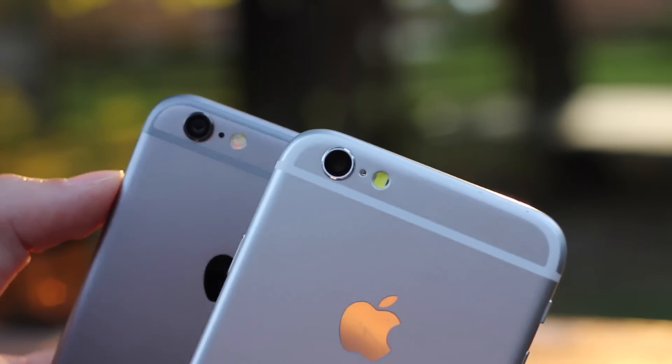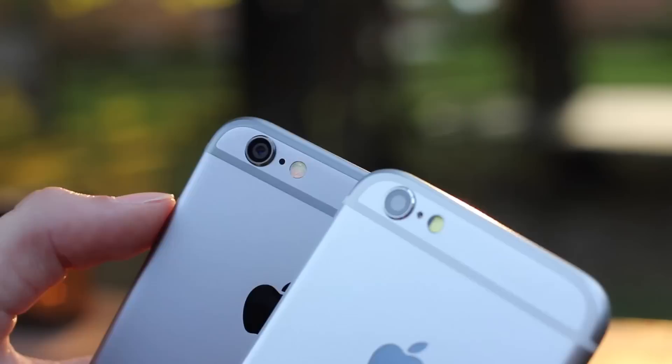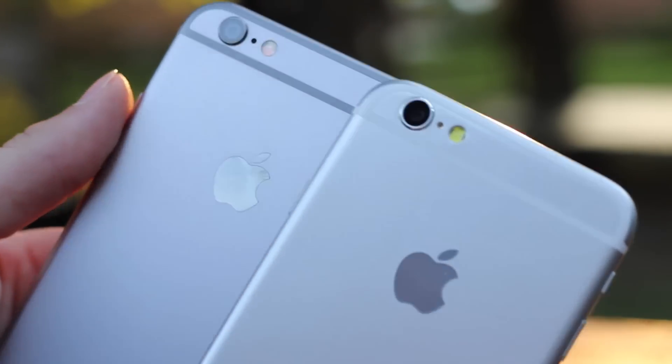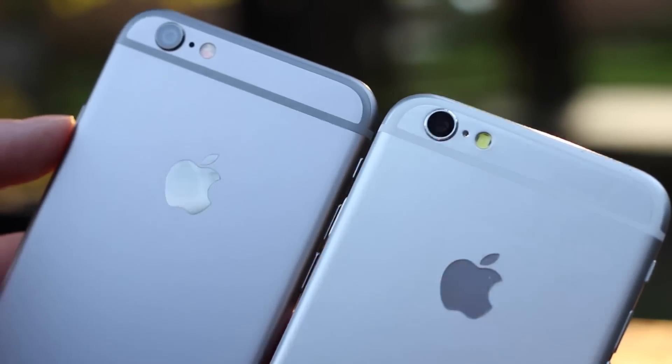This was actually a hard video to make — there aren't a ton of changes or differences. Starting out with the camera, you can see that it's extremely similar. You want to make sure that the camera ring is matching the color of the phone, and also that the flash should be yellow, and there should be a dot in between. These are extremely similar and hard to tell the difference, so there's not really any differences there.